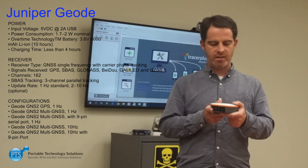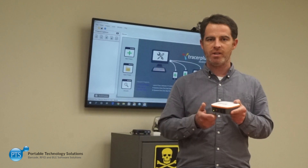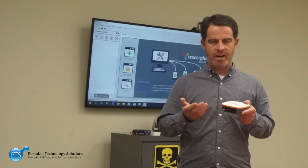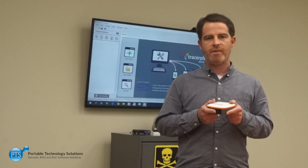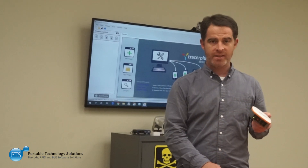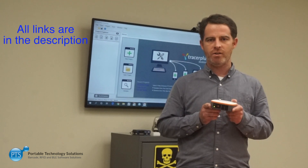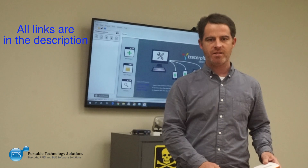We just wanted to give you a rundown of these devices. We're super excited about them from their durability and affordability standpoint, as well as the features you get. As always from Juniper Systems, it's a super rugged device, so you can really get a long life out of these devices, even in a tough environment. I thank you for taking a look — for other video reviews, check out our YouTube channel, as well as our website at tracerplus.com, where you can see all the devices we've reviewed.